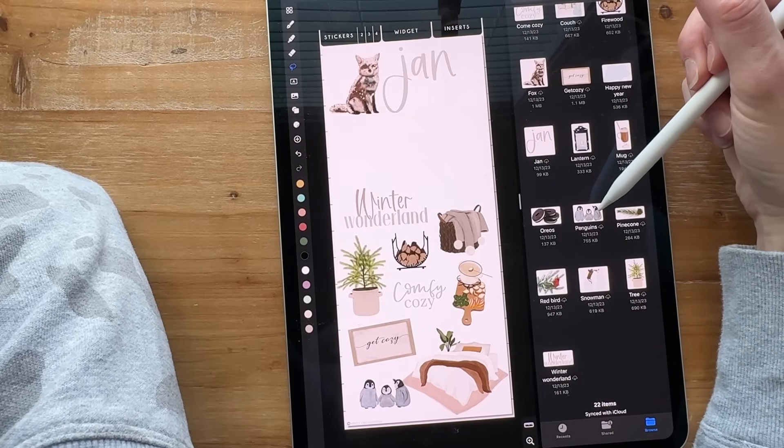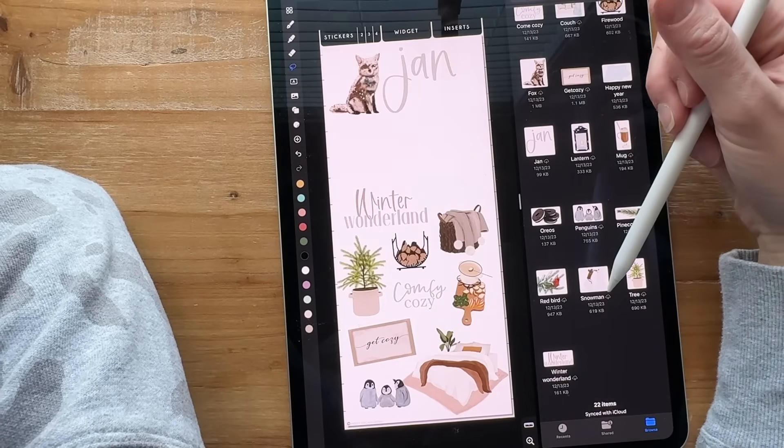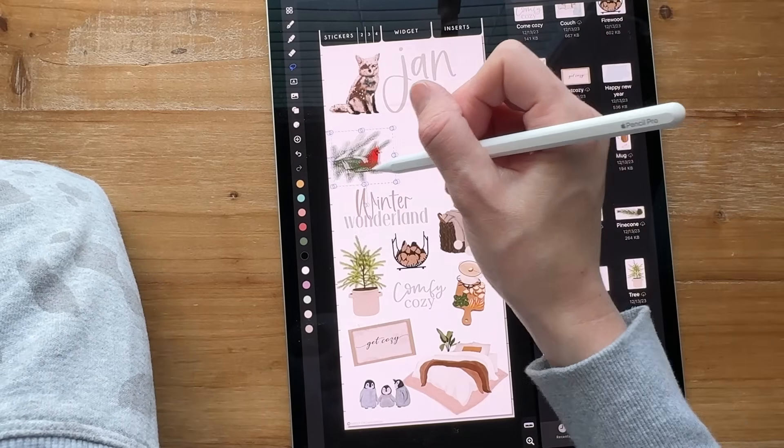I don't think I want to add those. I got these cute little guys down there — I love that. I think that's all I want to add out of this kit. Those are my favorites from this January.